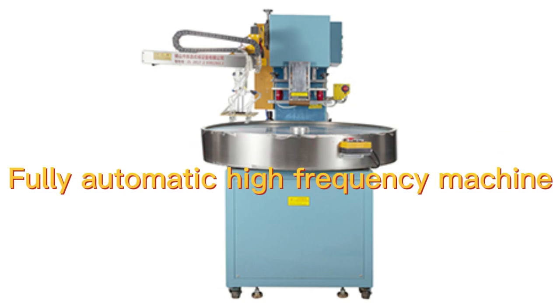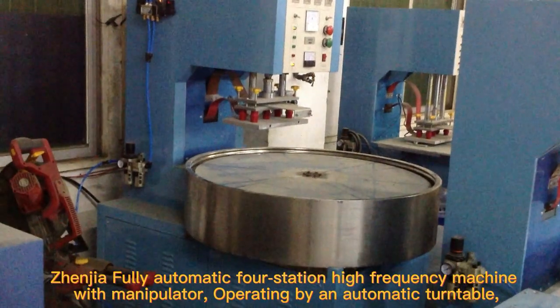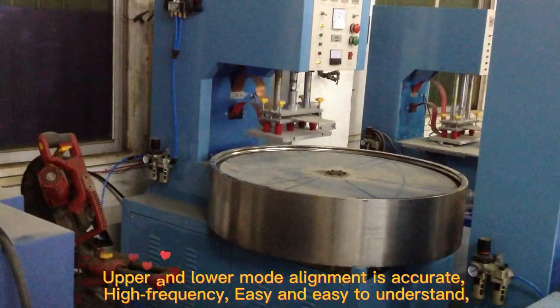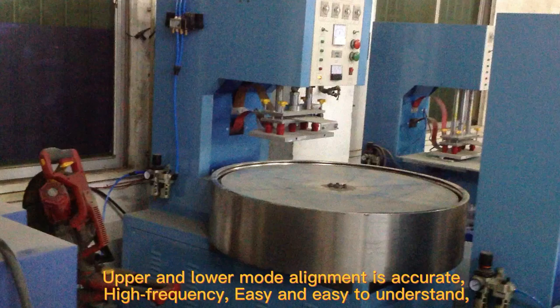Fully Automatic High Frequency Machine — Genia Fully Automatic Full Station High Frequency Machine with Manipulator, operating by an automatic turntable. Upper and lower mode alignment is accurate and high frequency.